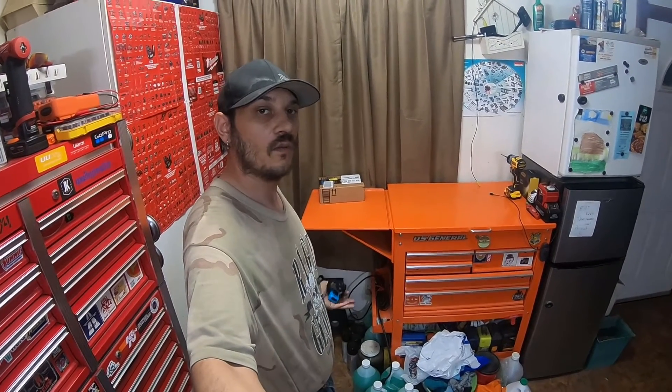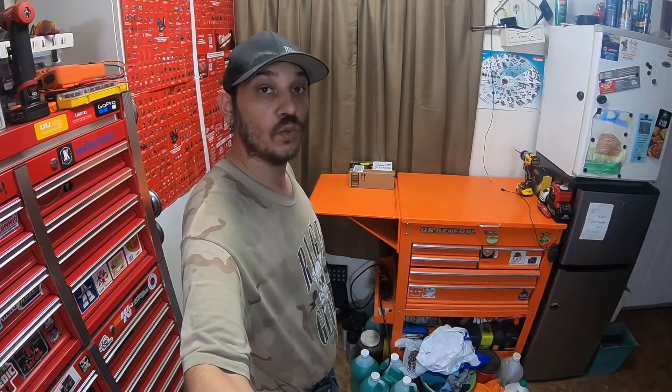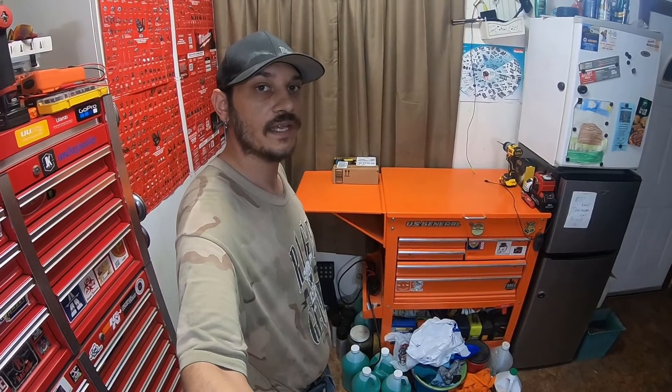What's going on everybody? How's it going? Welcome back to the channel. Today we're gonna do a quick 'Guess What's in the Box' video on this small little Amazon box. Picked up a couple tools for the 4Runners, so please stick around, check out the video, and I'll see you guys there.